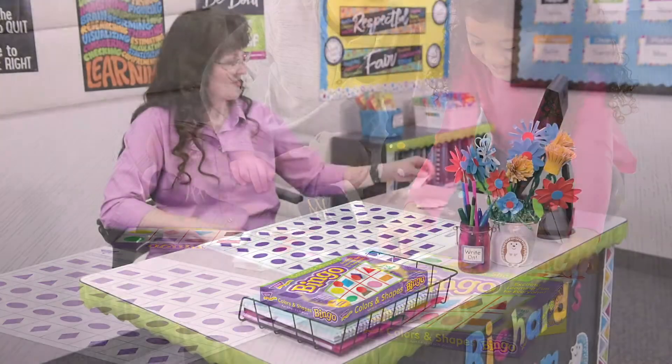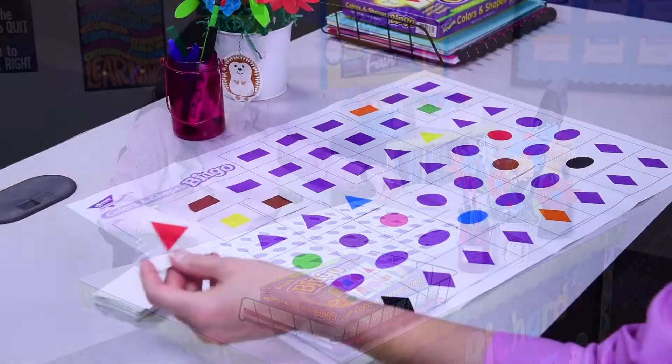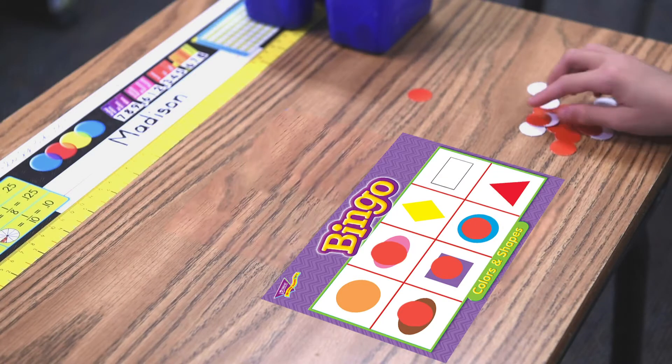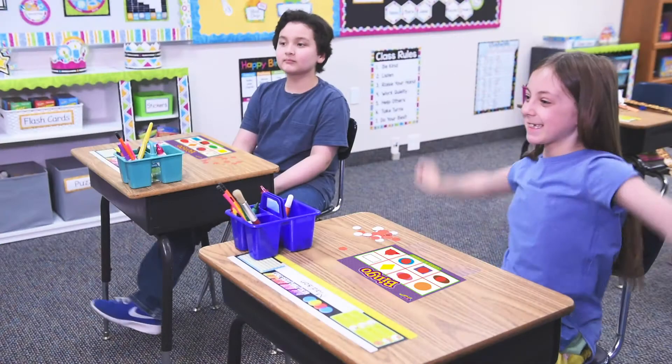Here's how you play. The leader calls and or shows one card at a time, then places the card on the calling mat. Players search their cards for a match. Find a match, cover it with a chip. Cover the spaces needed to win and call bingo!